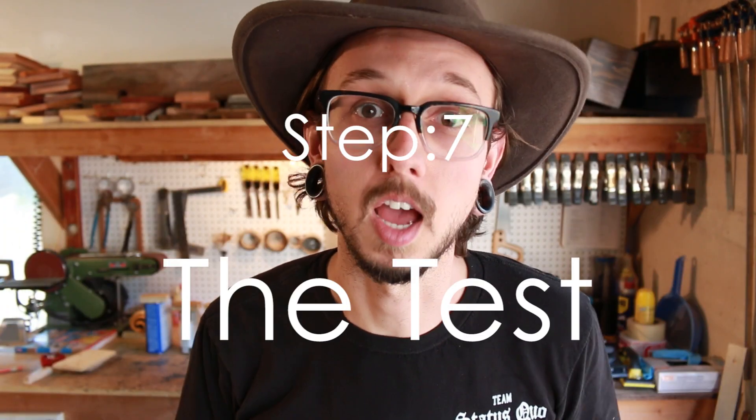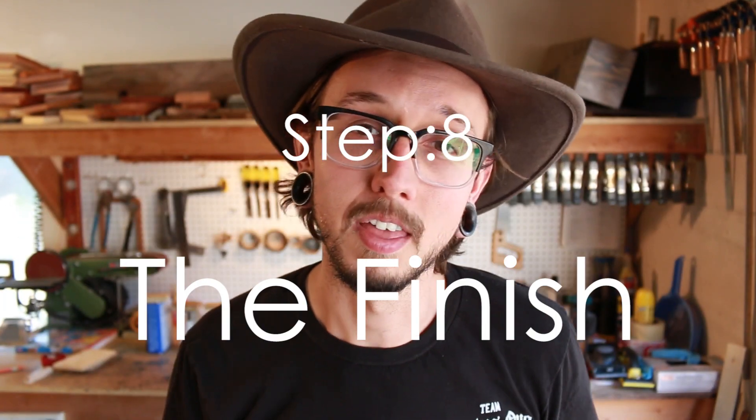Step seven: the test. Before buttoning everything up with finish, you want to make sure everything is working properly. Load up your cabinets with the drivers and your crossovers, wire everything together, and see how they sound. If you need to make any adjustments to your crossover or your ports, now is a great time to do it. Step eight: the finish. A big part of why I love building speakers is making them look great. I think it's such a waste when great sounding speakers look like generic garbage, so finishing is super important. There are a bunch of different ways you can go about finishing your speakers, from paint to stains to hardwoods. Pick something that fits your aesthetic and take your time doing it.